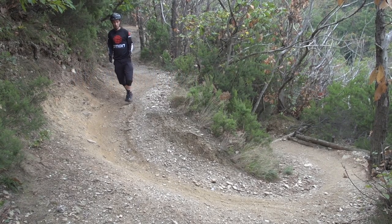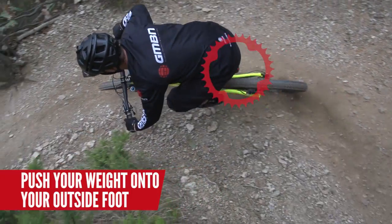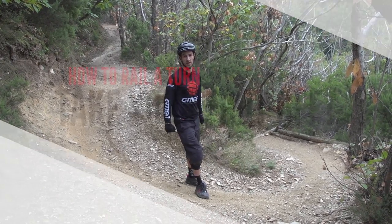One thing to think about when railing corners and trying to be aggressive is actually trying to put lots of pressure through that outside foot. I'm almost trying to get that rear wheel doing the steering. It definitely works in these corners where it's quite loose on top, so I'm aggressive and really push that rear end round.